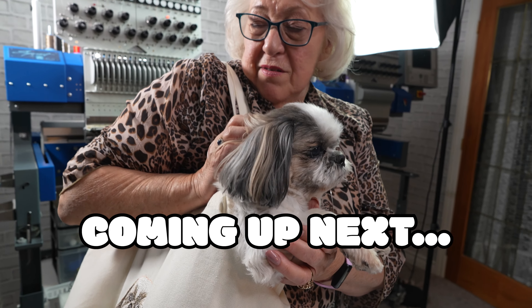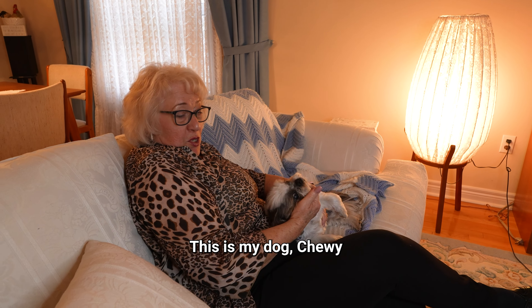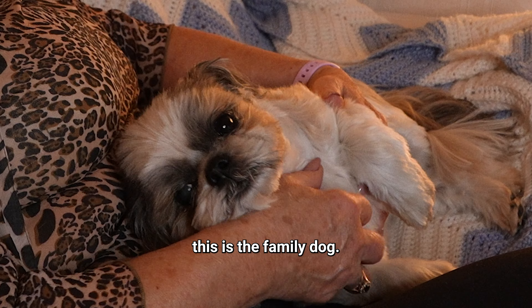In today's video, Oma is going to embroider her baby Chewy on a tote bag. Watch until the end for a special surprise.